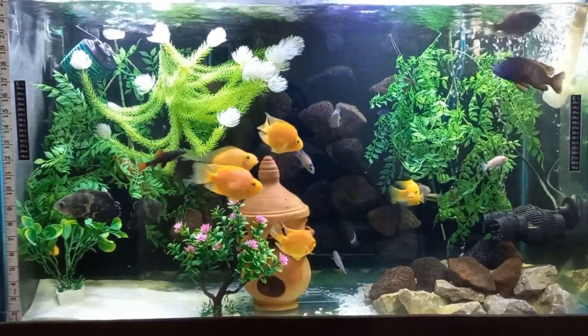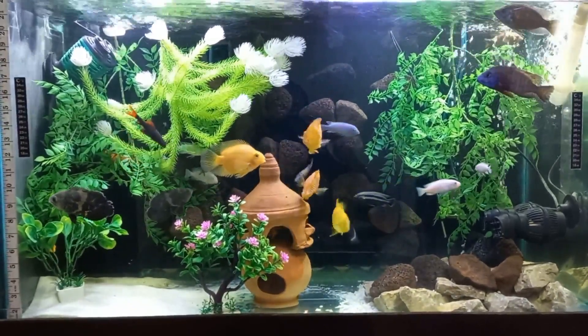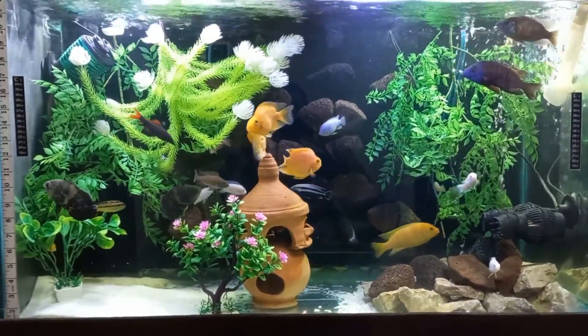Hello friends. Do aquariums need a chiller? Yes or no? Let's talk about it.